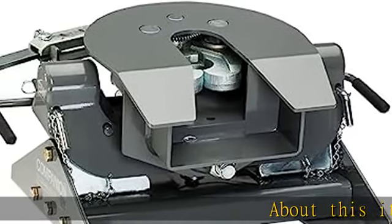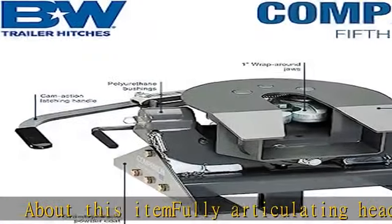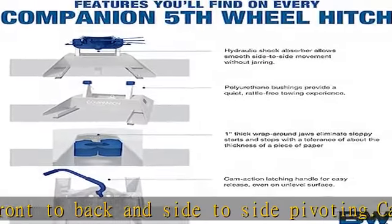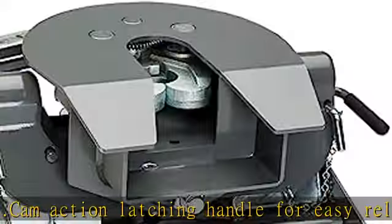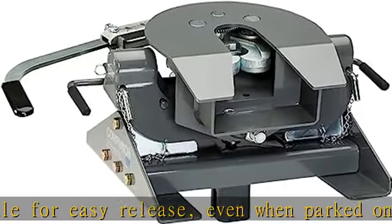About this item: fully articulating head allows front to back and side to side pivoting. Cam action latching handle for easy release, even when parked on unlevel sites. Polyurethane bushings provide a quiet, rattle-free towing experience. 25,000 LB GTW / 6,250 LB VTW. Made in America with a limited lifetime warranty.